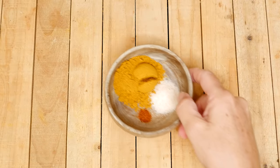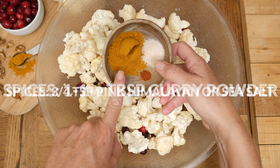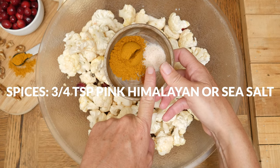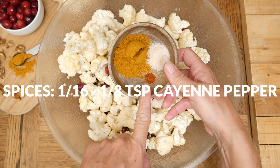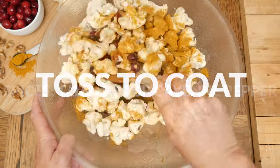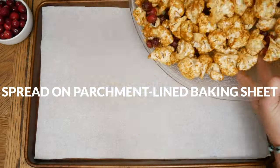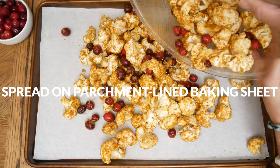Now we're going to add in some spices: one and a half tablespoons of curry powder, three-quarters teaspoon of pink Himalayan or sea salt, and one sixteenth to one eighth teaspoon of cayenne pepper. Toss everything together one more time and then spread out evenly on a parchment-lined baking sheet.